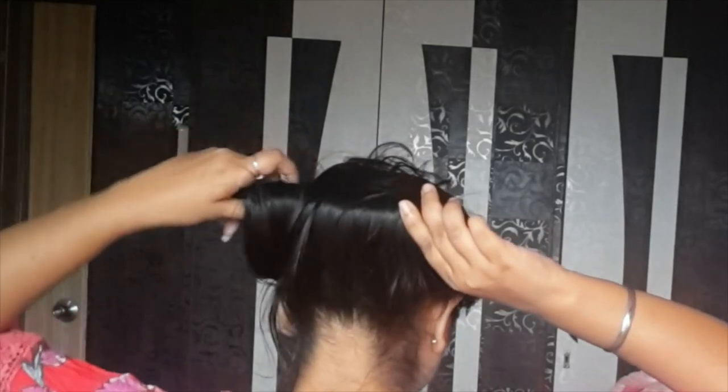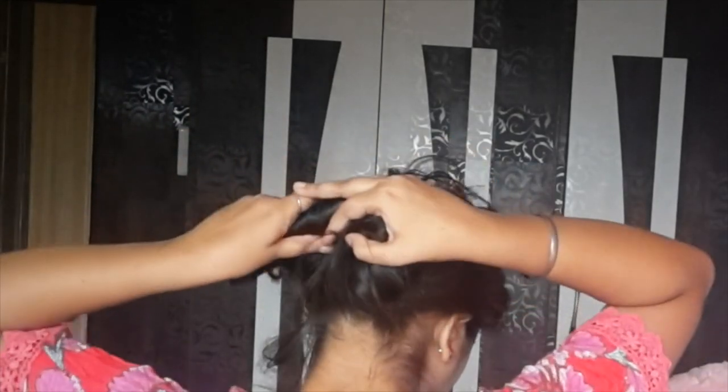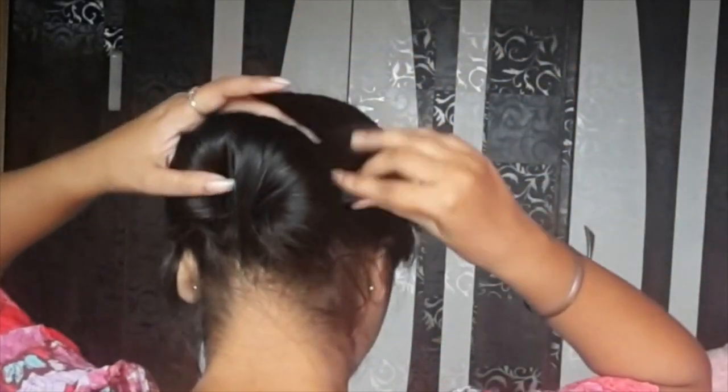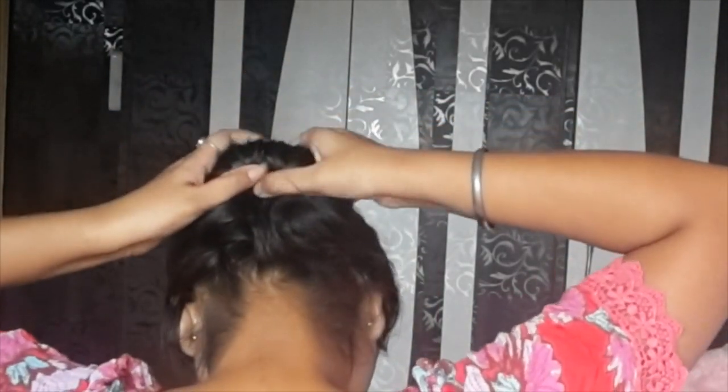My hair is still a little longer. If your hair is short, that's best. When the end comes, you have to bend the twisty in a scale type shape. You have to bend it and it will be round and take the shape of your hair. You can see that your hair is ready in 2 minutes.